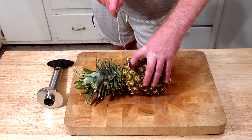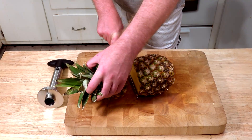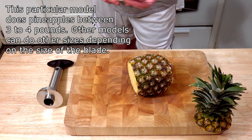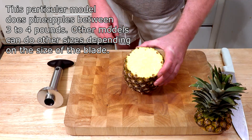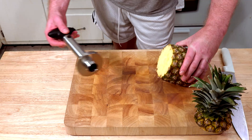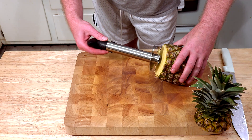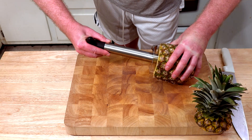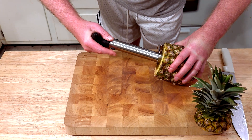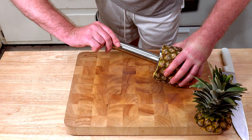The instructions say to cut the top off, so we will do so. They also recommend that you use a pineapple that weighs between 3 and 4 pounds — this one weighs roughly around 3, so hopefully it'll work out well. They say take the core, match it up, press it in. I'm not sure exactly how much pressure I'm going to be using here since I've never done this before, but I will give it my best shot.